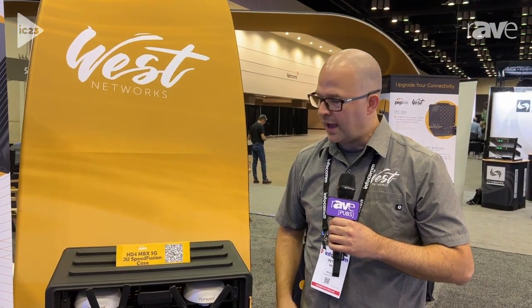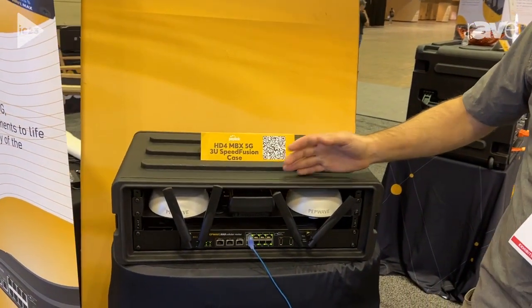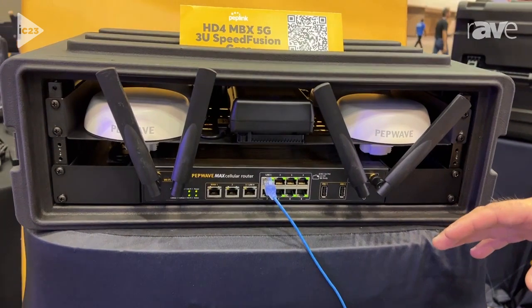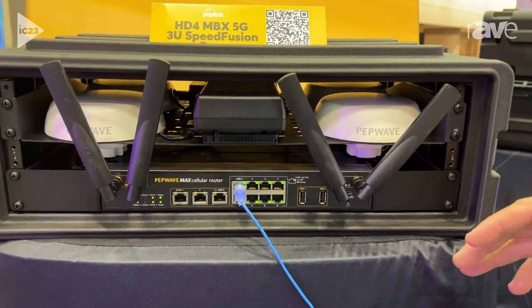Hello, my name is Peter West with PepLink and today I've got the HD4MBX 5G. This is a quad-cellular 5G router, meaning it combines four 5G SIM cards together.